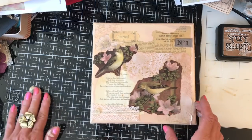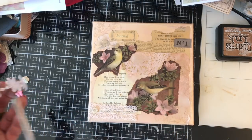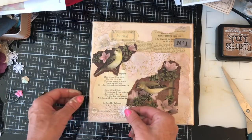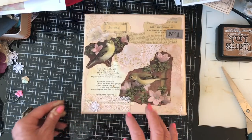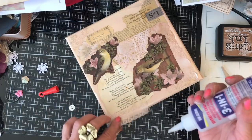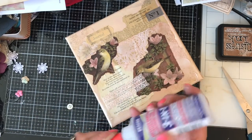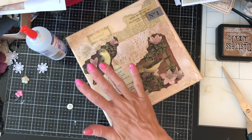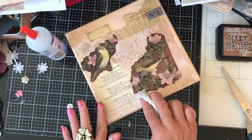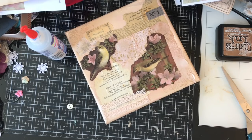I definitely like the lace here and I like that little button. I'm just wondering whether we want any sort of flower or something. Let's stick that lace down and then we're at least committed to something. I feel like I need something up here, I'm not quite sure what. And I would really like a little flower or something, but I'm struggling to find quite the right thing.